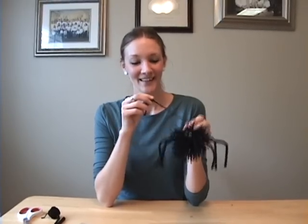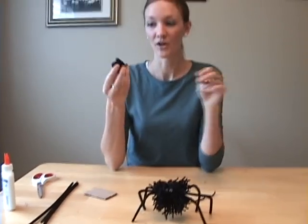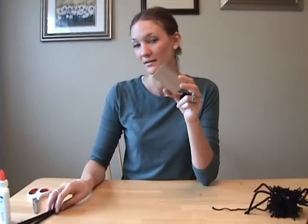Today we're going to learn how to make this cute little pom-pom spider. You start with some yarn, probably about six yards, a small piece of cardboard about three by two inches, three black pipe cleaners, some googly eyes, glue and scissors.